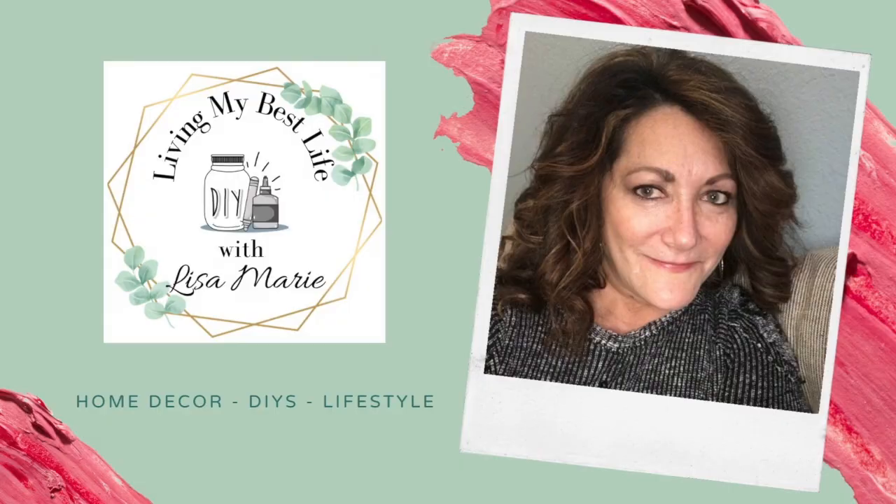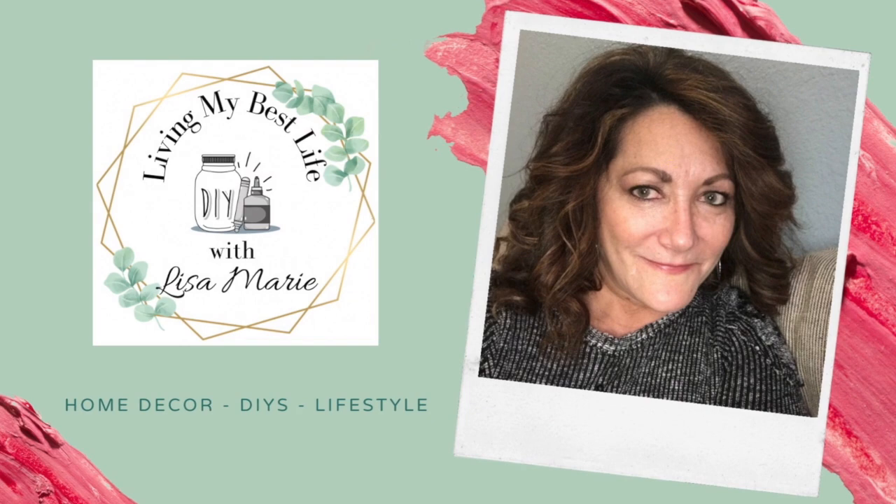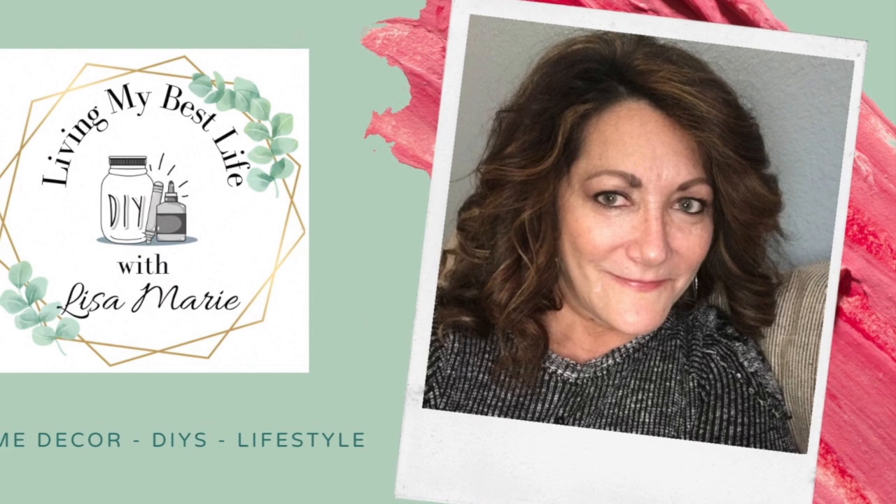Hi, I'm Lisa Marie and welcome to my channel Living My Best Life with Lisa Marie. Today I was invited to join in a collaboration called What Would You Do, where we use wood items to create home decor pieces. I'll tell you more about that later in the video, but for now let's get crafting.